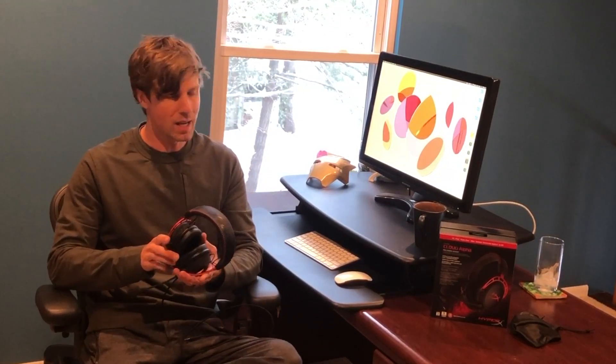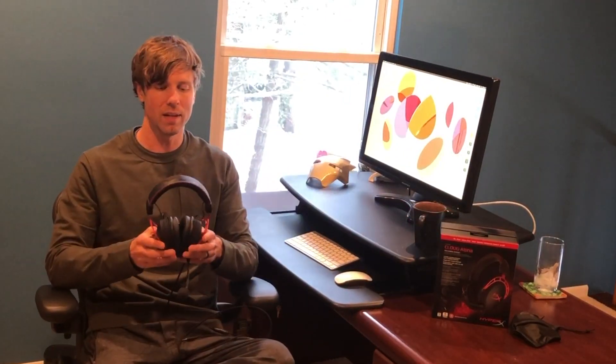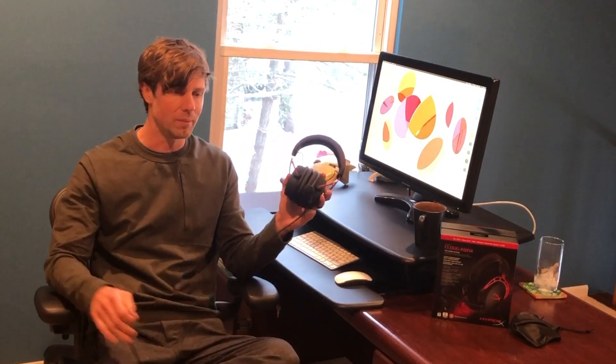Today I'm going to do a long overdue review of my gaming headset, which is the HyperX Cloud Alpha. This is actually the second headset I bought in my search for the perfect gaming headset, and I've been very happy with this one. I'm going to walk you through an overview of the features and then tell you what I like about it and what I don't like about it.